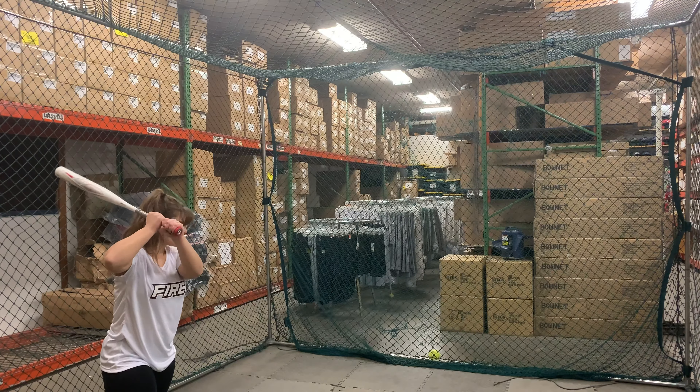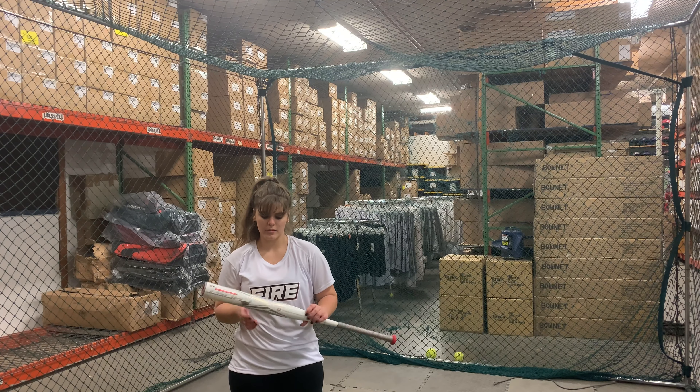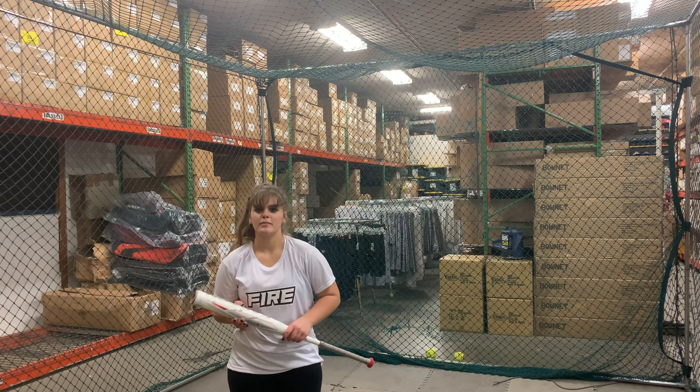How did you like that Ghost Advance? I'm definitely most excited for this because you really can feel an improvement in the power and the pop off the bat. It's probably one of my most anticipated bats to use this year.